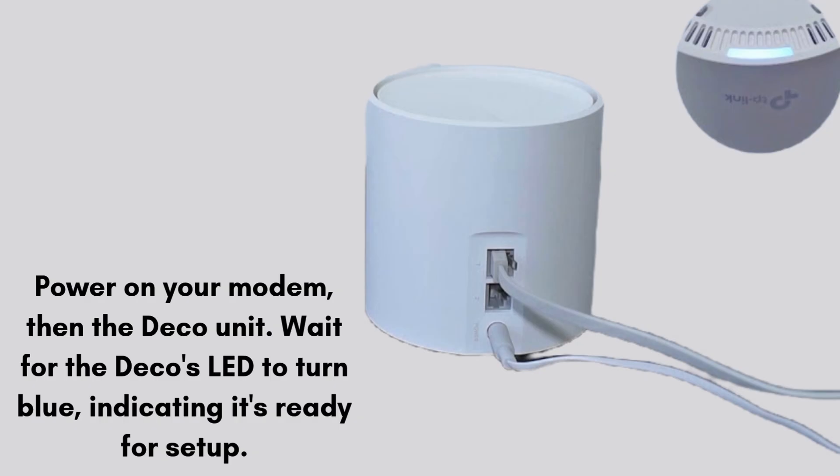Turn off your modem and connect the main Deco unit to the modem using the provided ethernet cable. Power on your modem, then the Deco unit. Wait for the Deco's LED to turn blue, indicating it's ready for setup.